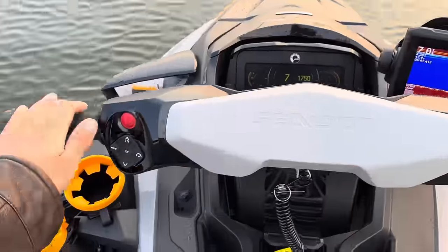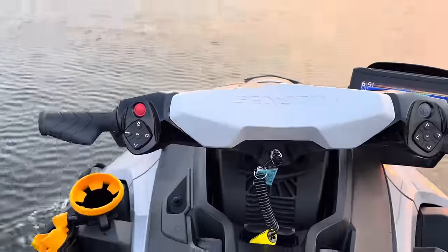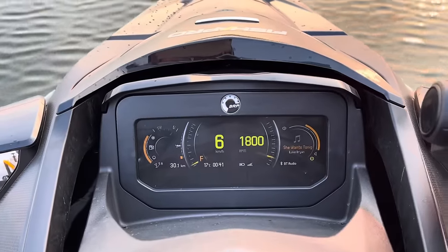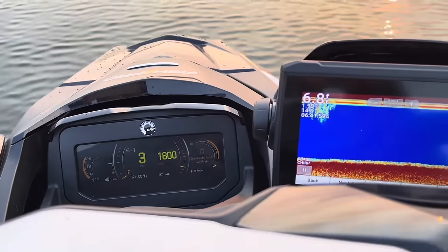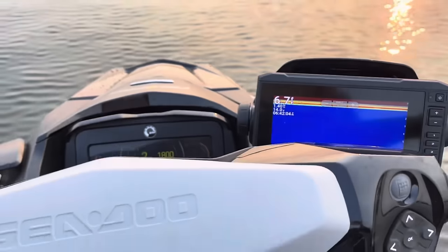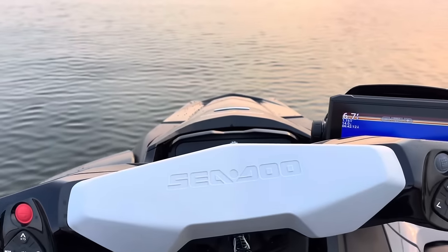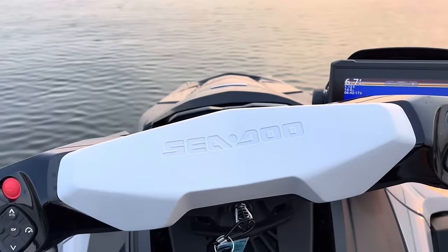Let me show you the trolling motor mode. Right now we're running at four miles an hour, which is regular idle speed. You hit the cruise control button — I'm on number one here, it goes up to number five. I can bring it right down to 1.5 miles an hour, even down to 0.8 miles an hour for walleye trolling speed, or bring it up to 2.5, 2.7, or 3 miles an hour for whatever speed you need.